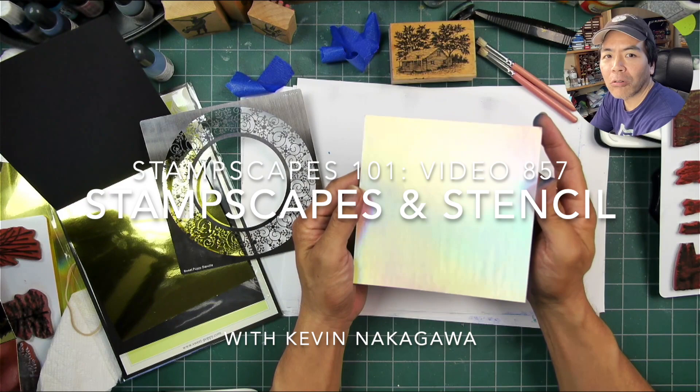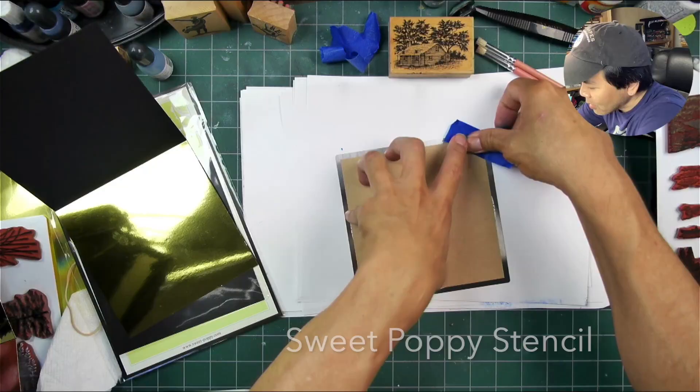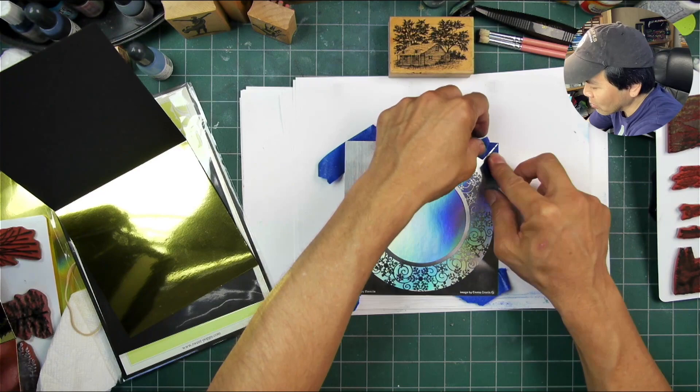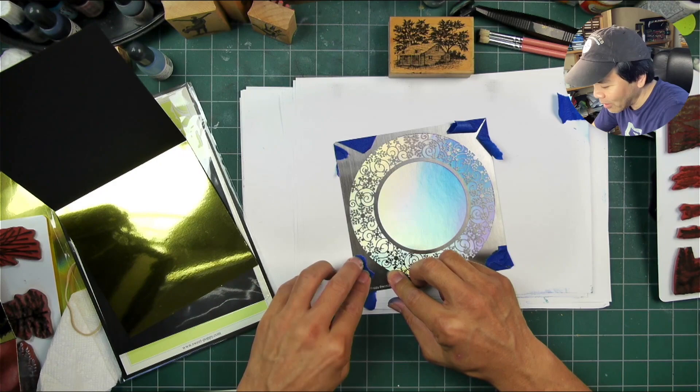Welcome to my first attempt at using a stencil with Stampscape stamps. I don't know if I've used a stencil before, and if I did, I don't remember it. This is a Sweet Poppy stencil. They've been carrying Stampscape stamps, and I've been inspired by a lot of the Eileen Godwin pieces over this last year or two. I was inspired and I just couldn't stand it any longer — I had to get some of these and contacted them. They sent some out for me to experiment with.